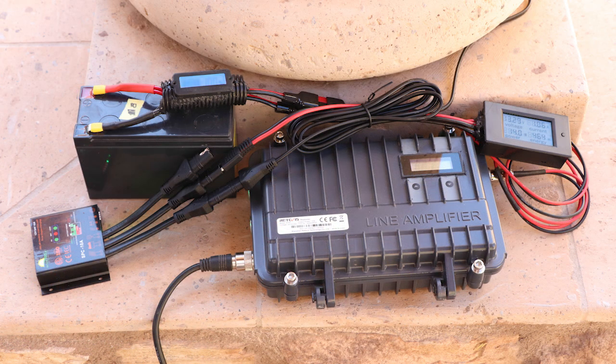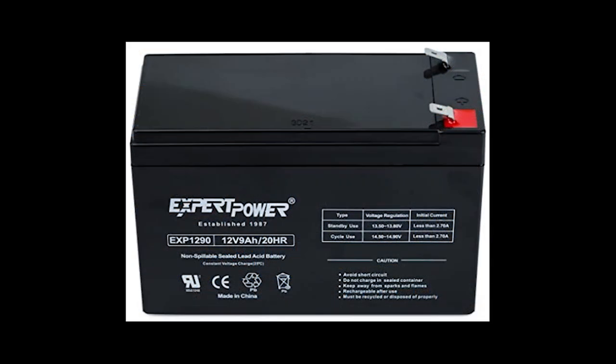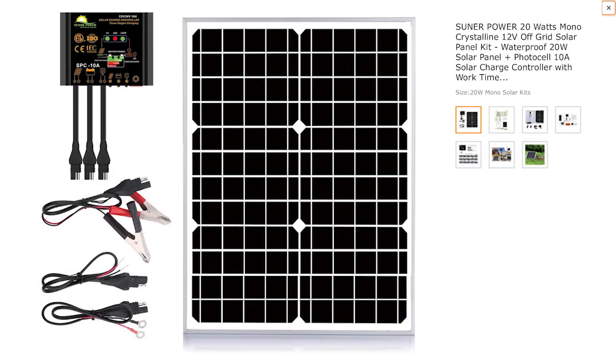I also built some test gear to validate my calculations and ran the setup cobbled together for about two months. In the end, a pair of 9 amp-hour batteries with a 20-watt solar panel and charge controller produced a full recharge in under four hours and a two-day reserve to carry through inclement weather.